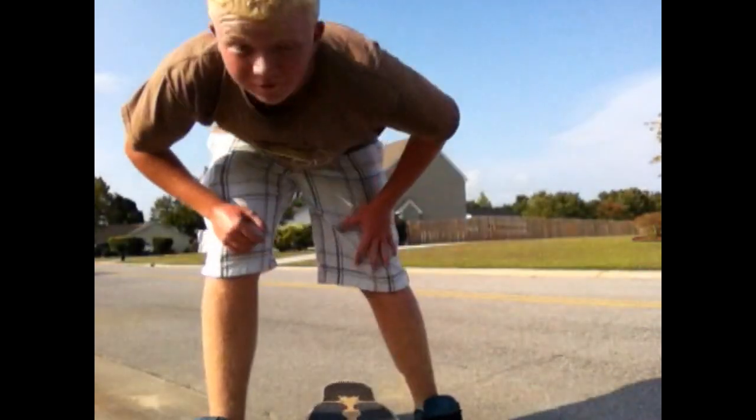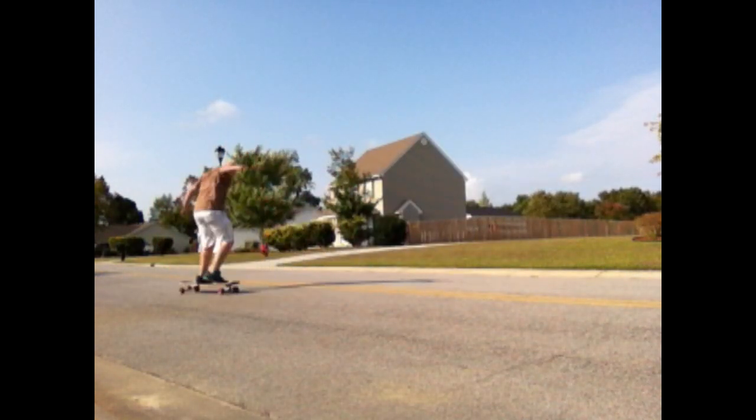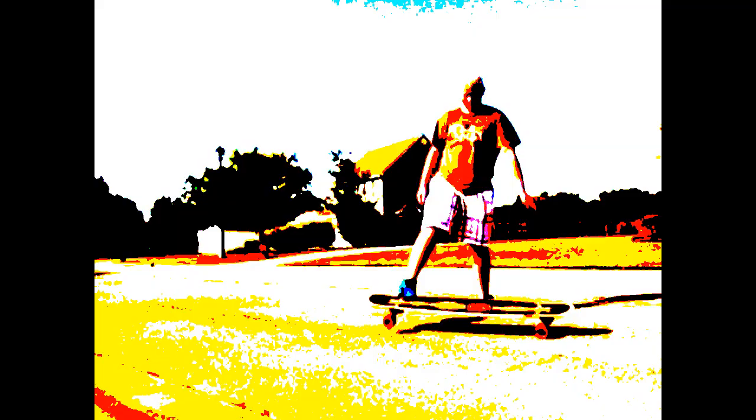I had to bail or I would have been eating camera for breakfast. Alright folks, that's your trick tip, I'm out. I'm gonna go take a cold shower — it's bullcrap. I hope you enjoyed it, later.